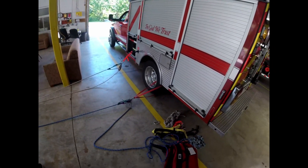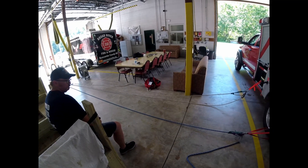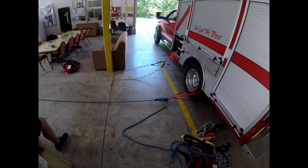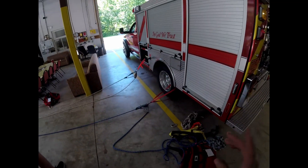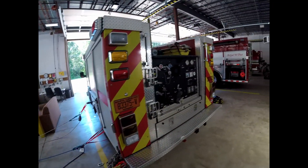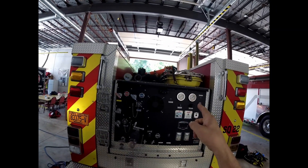This will be a short video. We are just setting up a 3-to-1 and a belay line for a Stokes basket. This is off the squad truck. We didn't take the Stokes basket off the squad truck — it's a 2-piece basket.